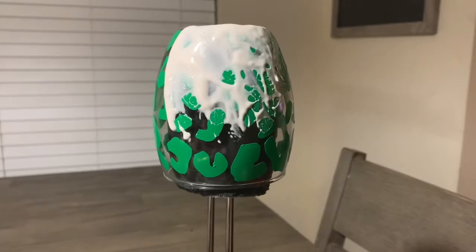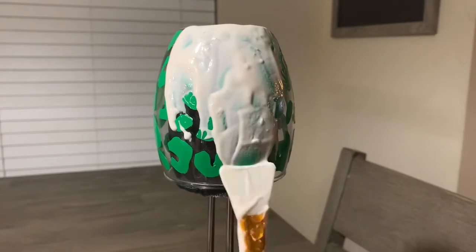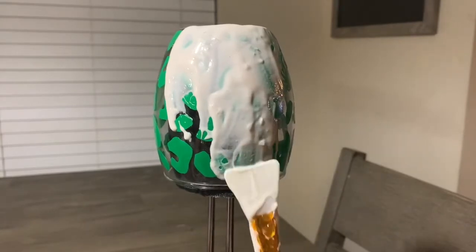When you spread on your etching cream, you want to make sure that you put a thick coat around your glass so that it can give it that darker etched look.